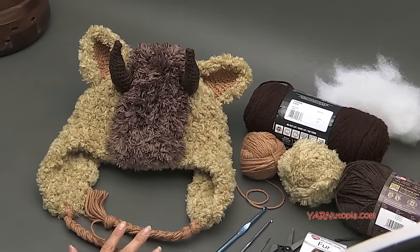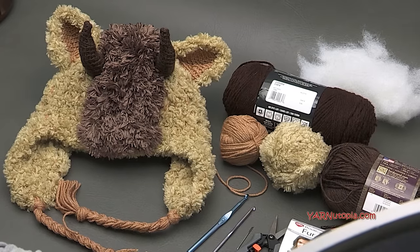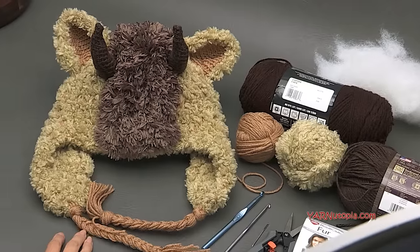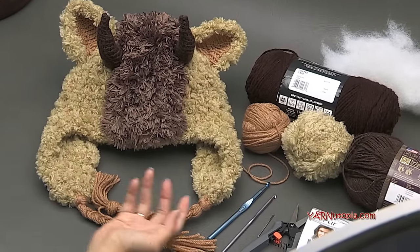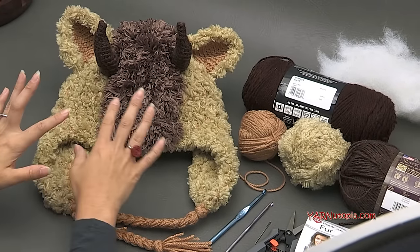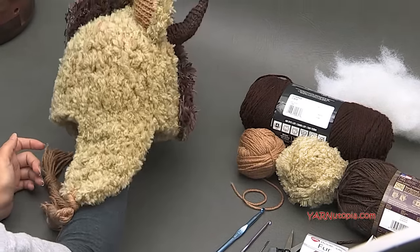Before we start, there are links in the description of this video. You'll find a link to my blog where you'll get the written pattern for this beast hat. Like I said, it doesn't have to be a beast hat — you can make it a teddy bear hat, just have the shell, just the mohawk, or just the horns. You can really mix and match and make whatever type of hat you want.